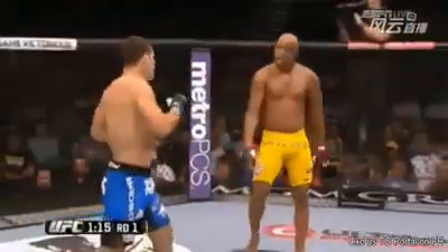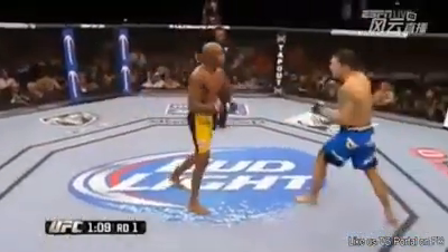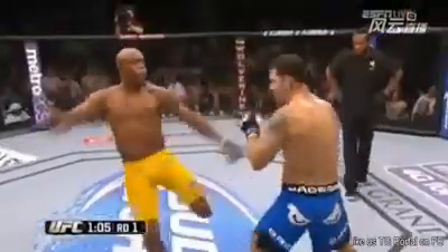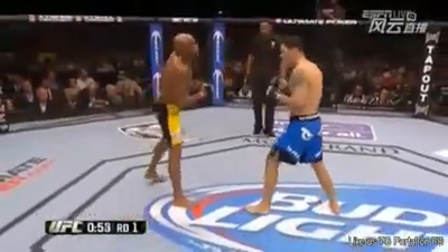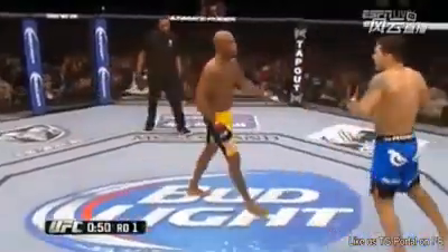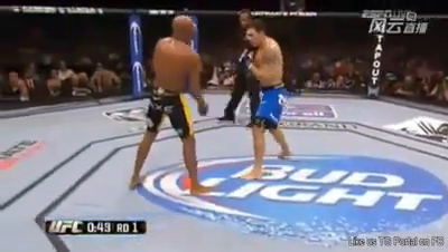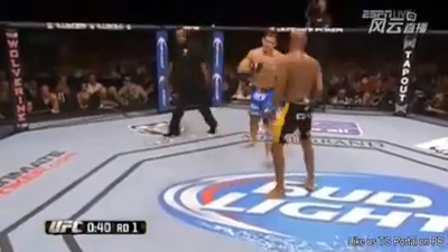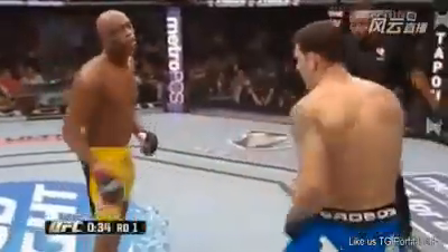He landed that one. Yeah, this is crazy — listen to this crowd. Anderson opening up now. Good leg kick by Anderson, good jab. This is not what Weidman wants to do — he really does not want to get in a kickboxing bout. He's got to be very careful with this game. If he can take Anderson down, he should take Anderson down. Anderson continues to calculate with the stand-up game. So far, good movement by Weidman. Hard leg kicks again by Anderson.